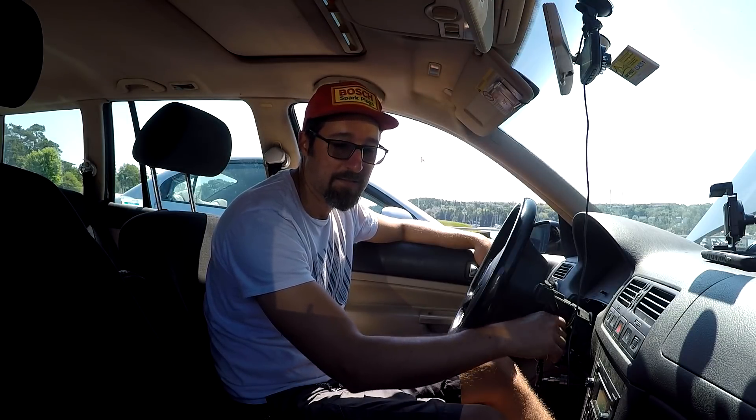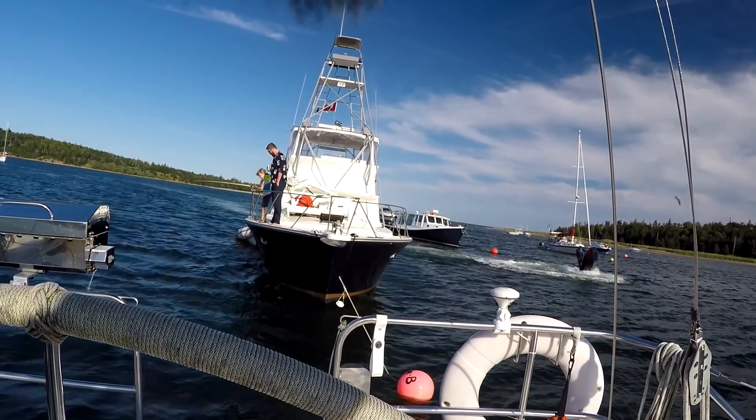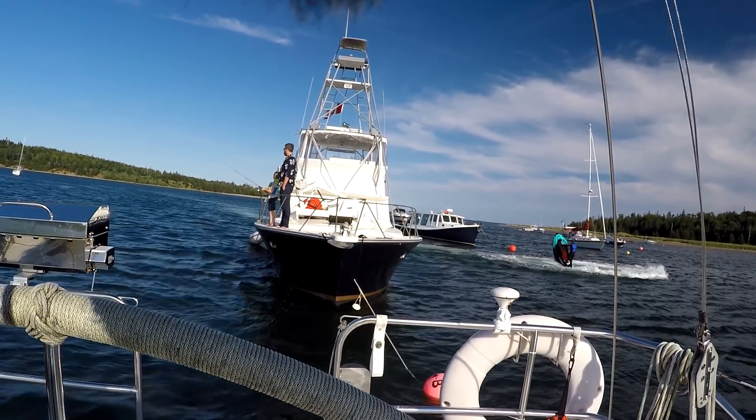Last week on Coast Life, I lost my keys in the ocean, we got trapped in the fog, ran out of gas, and we sailed on over to Wreck Cove to hang out with some friends and have a barbecue. So the ongoing saga continues.